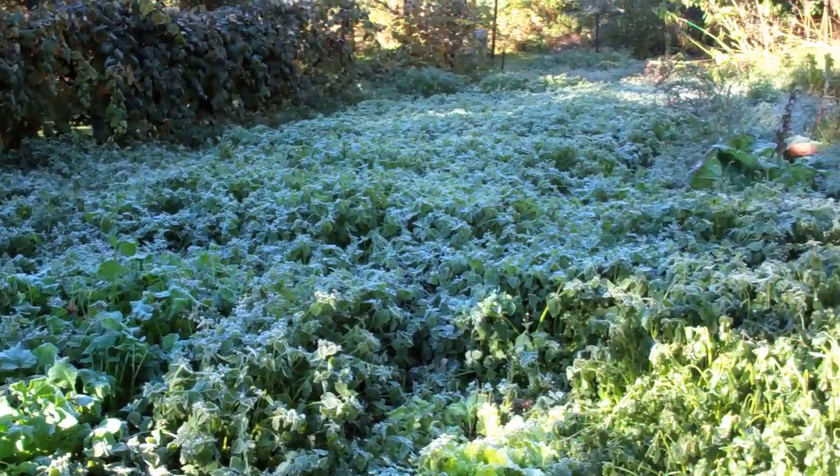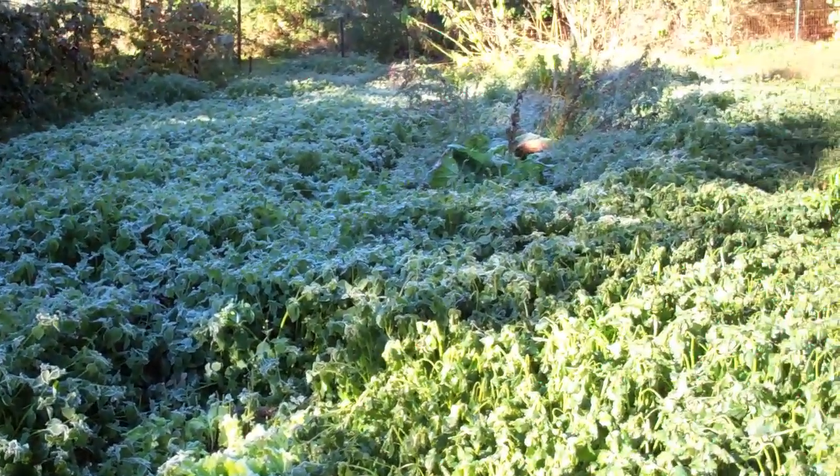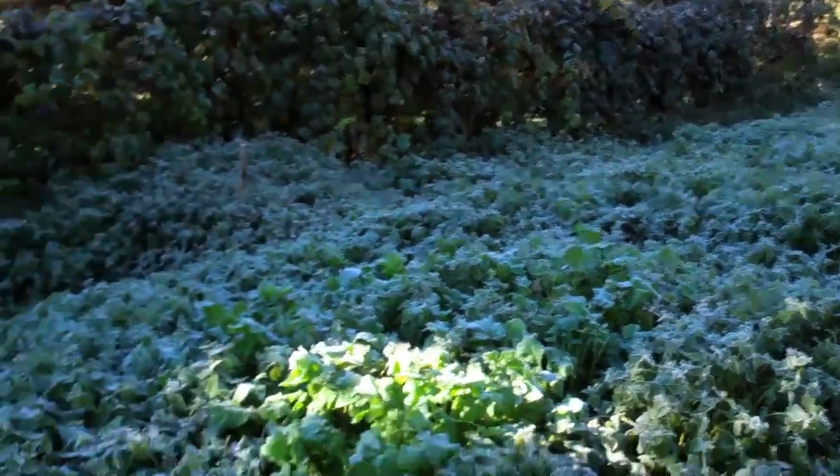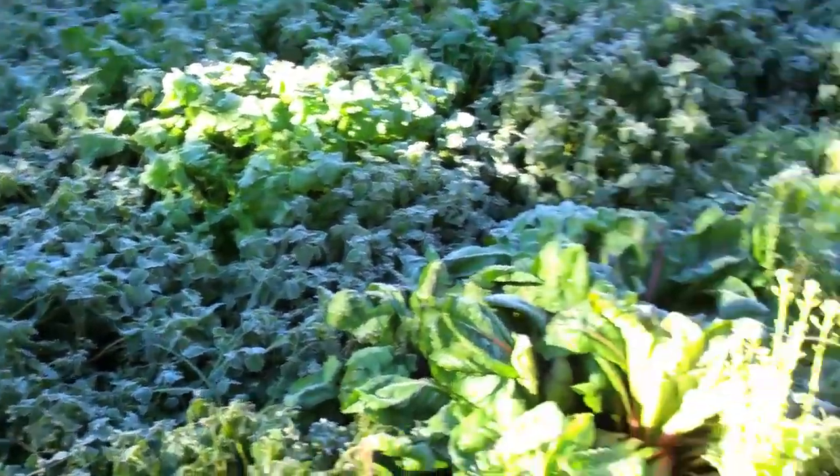If you look across here, the garden's pretty much all weeds. It got to the point where I was just coming down and picking peppers and picking tomatoes out. But this whole side over here has got frost on it from not having any sun. And then over here it's just all weeds.